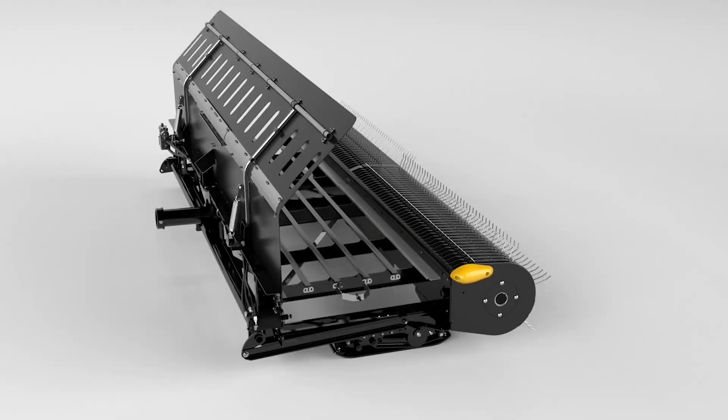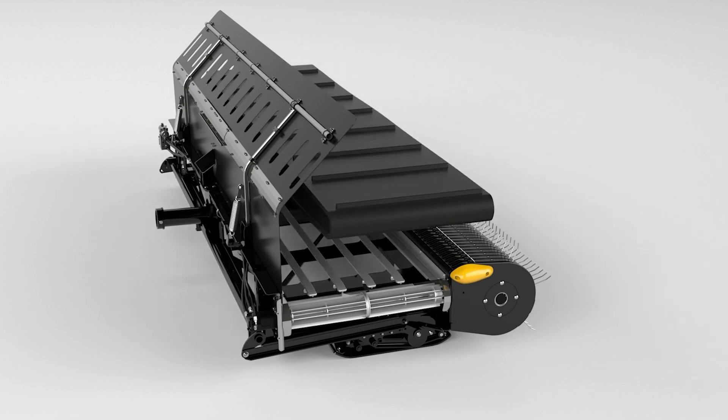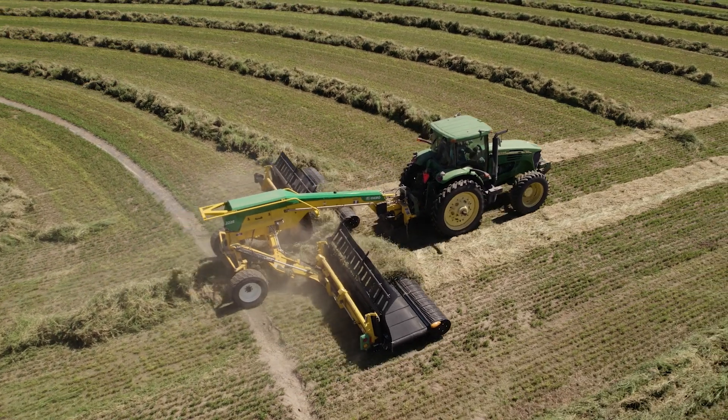Featuring improved belt seals, PowerMerge technology also eliminates belt tensioning to reduce maintenance time and cost by up to 20%.